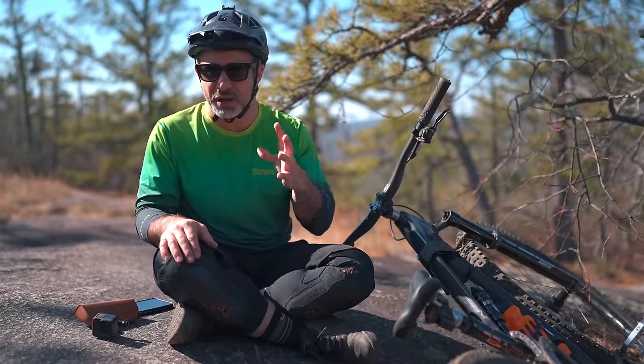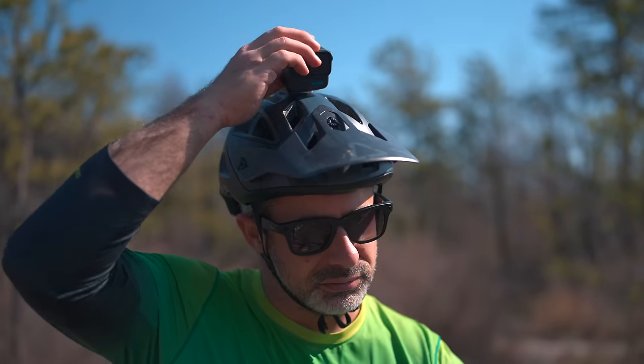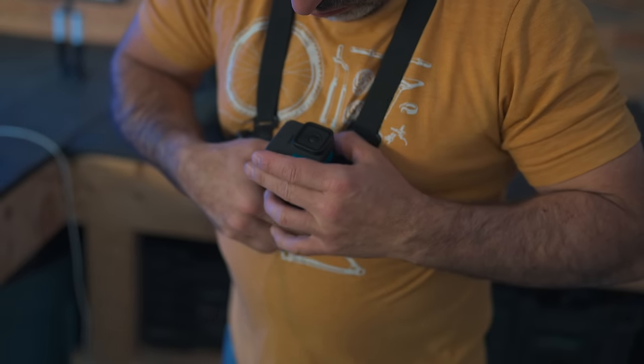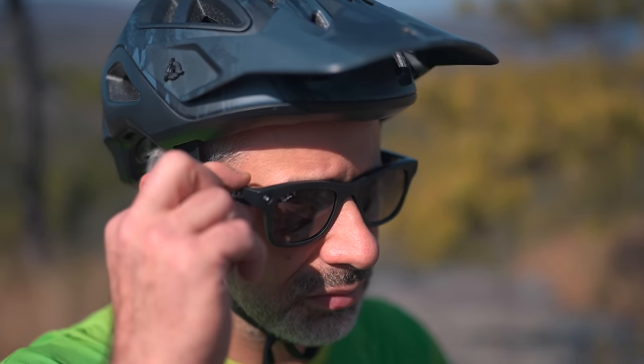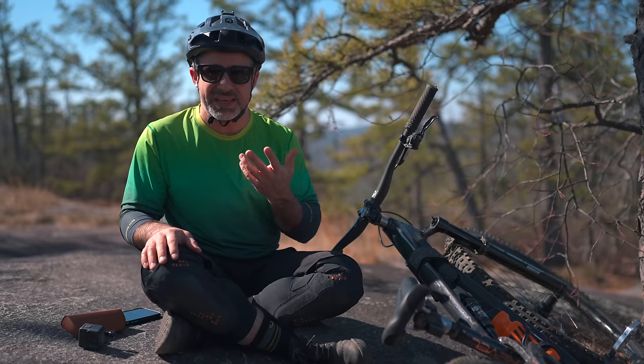And of course you can shoot immersive video from this camera, and you can do it quite easily. If you think about how we use action cameras, you've got to put them on your helmet, strap them to your chest, adjust them, change the settings. These you just put on and press the button. What could be easier than that?